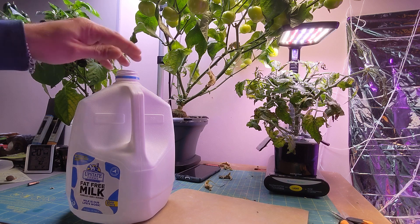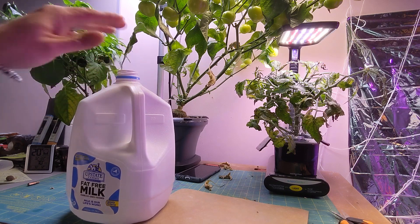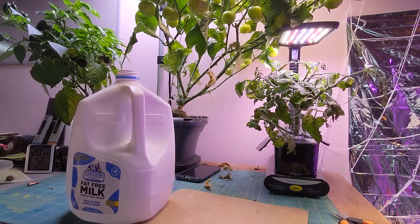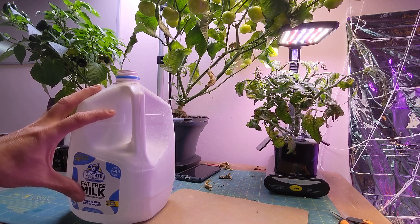So what you want to do is get yourself a milk jug, rinse it out really good, make sure it's nice and clean, do all that kind of stuff. Doesn't matter if it's a white one like this — I know they sell clear ones, they'll all work. So what you're gonna do is clean it out and then paint it so that you know light can get through.